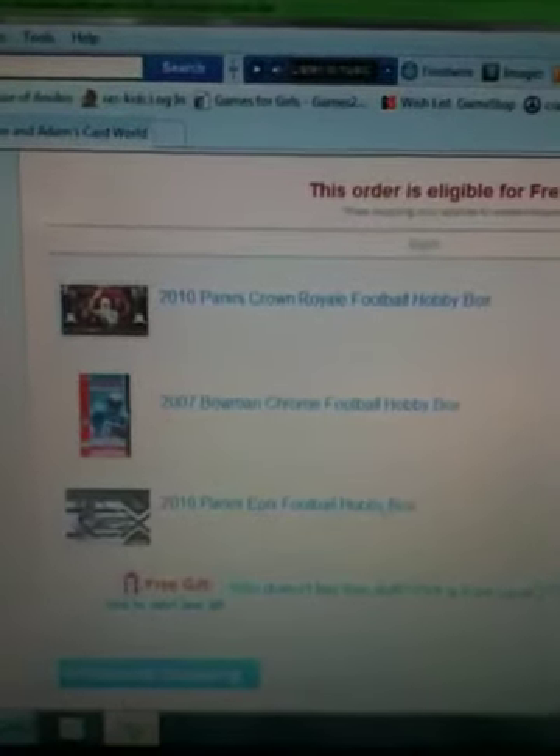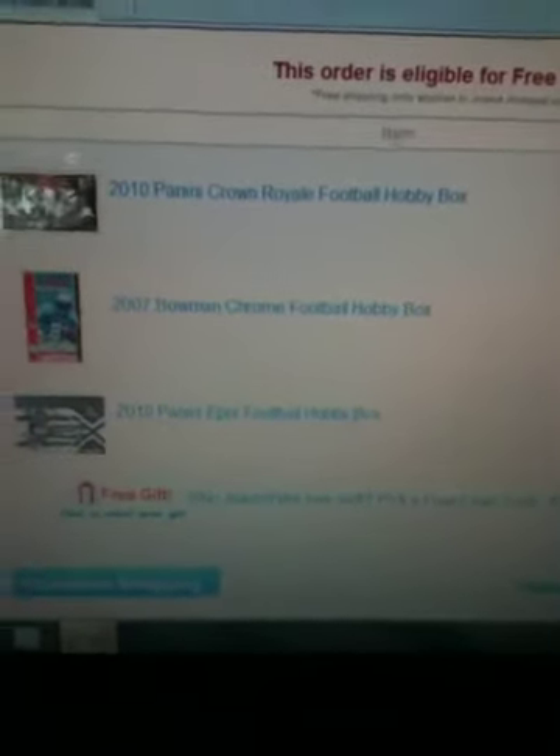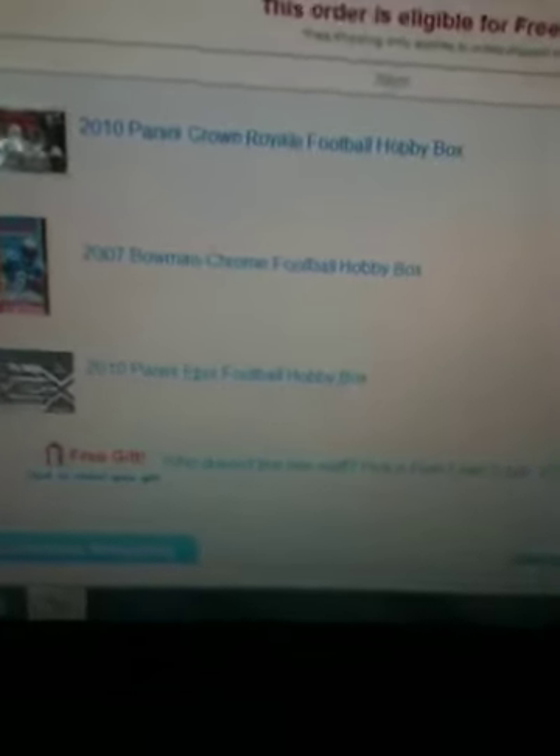A box of Crown Royal, a 2010, a 2007 Bowman Chrome, and a 2010 Panini Epics. So if anybody's interested, let me know. It's going to be $10 for one team, or $16 for two. And it's definitely not definite.